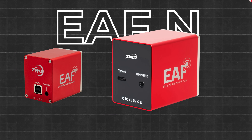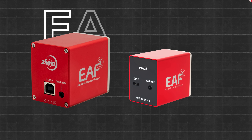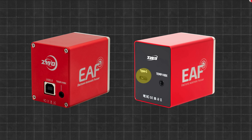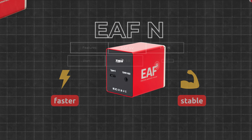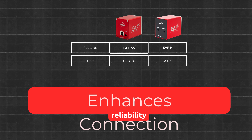First up is the EAFN, the refined Classic. At first glance, it looks like the familiar 5V version we've known for years. However, a closer look reveals several thoughtful improvements. The old USB 2.0 port is gone, replaced with Type-C. This provides faster, more stable connectivity, which is especially beneficial if you're daisy-chaining multiple devices or running your setup through an ASI Air. While it won't speed up focusing itself, it significantly enhances connection reliability.